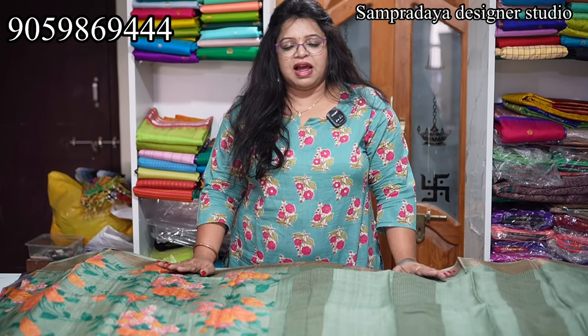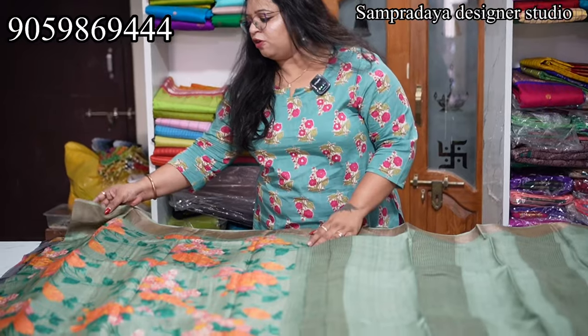I'm going to present these in this video. Plain Tusser with digital prints, 7,200 range, flat 5% off, and free shipping all over India.